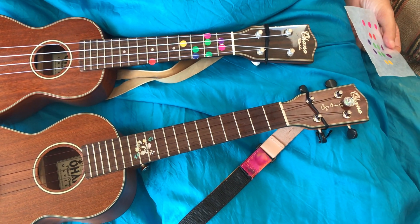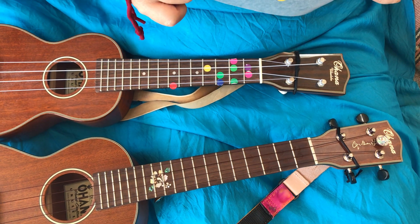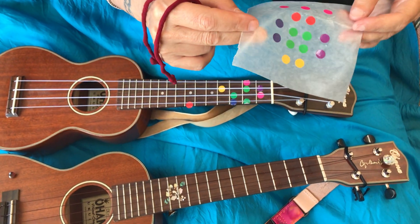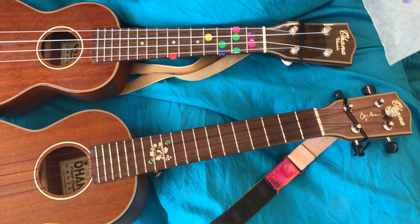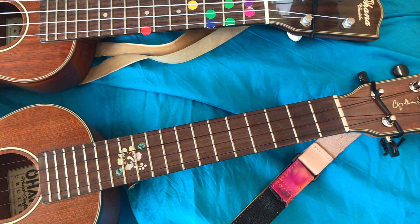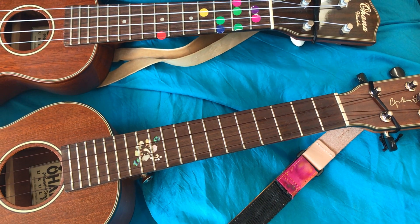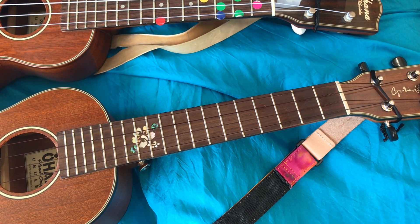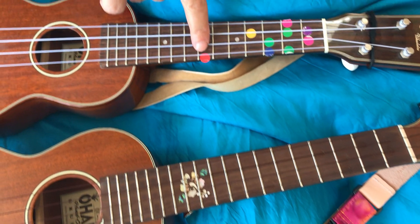So Cory, what are we gonna do here? I just got my dots in the mail, and I'm going to copy your ukulele and put the dots where they need to be placed on the frets, so you can teach us ukulele. I am so excited to teach you!